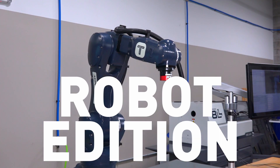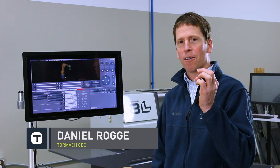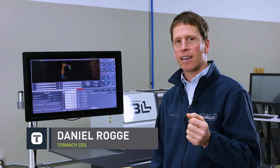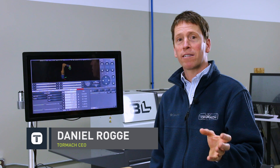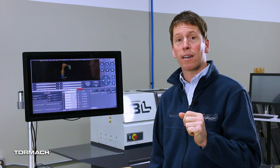PathPilot Quick Tips, Robot Edition. Today I'd like to talk about how to jog the robot. There are three different ways to jog this robot, and today I'm going to give you an overview of those three ways to jog. We'll cover the simplest of the three, which is joint jogging.